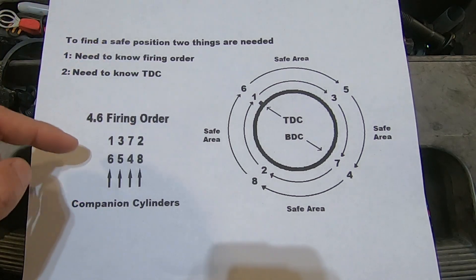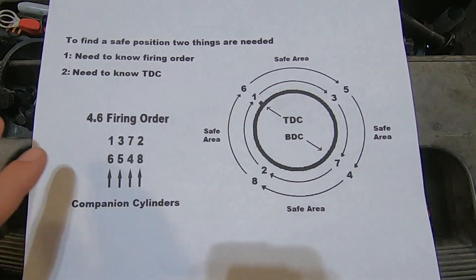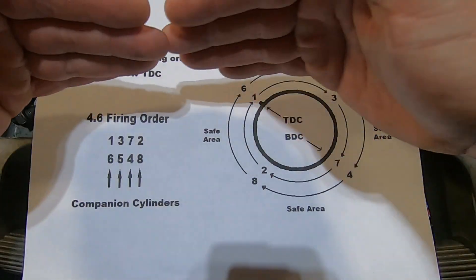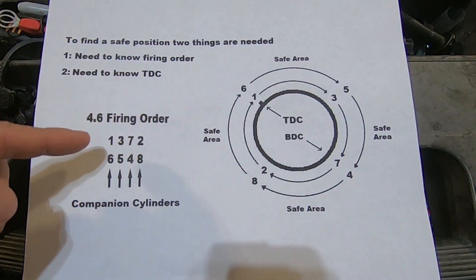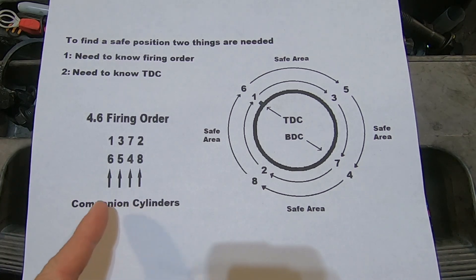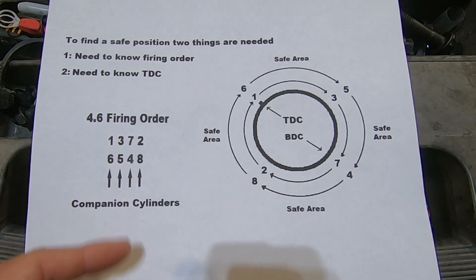On a 4.6, we've got a firing order of 1, 3, 7, 2, 6, 5, 4, 8. And if we stack those on top of each other — basically put the first four on top of the second four — those are going to be the companion cylinders. So 1 and 6, 3 and 5, 7 and 4, and 2 and 8.